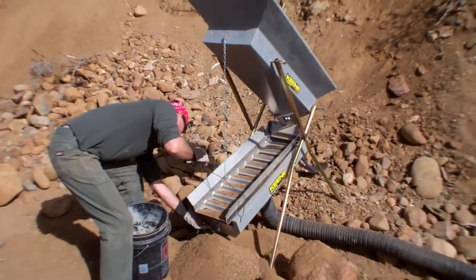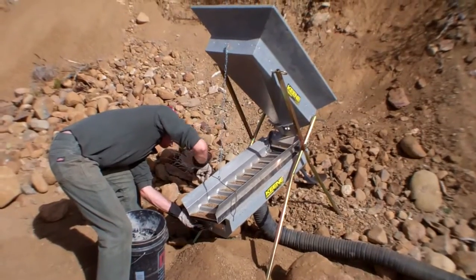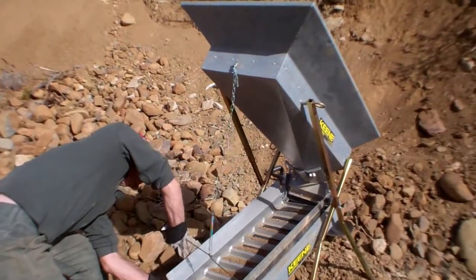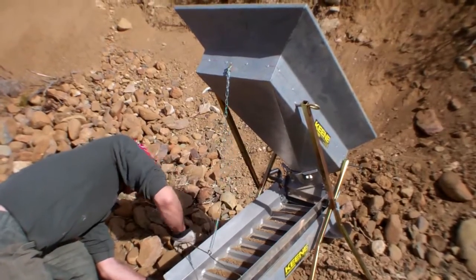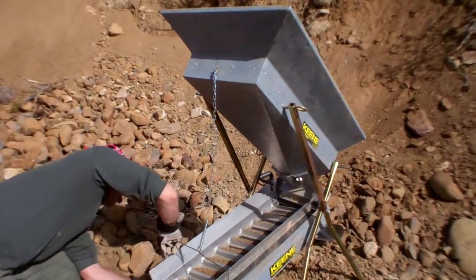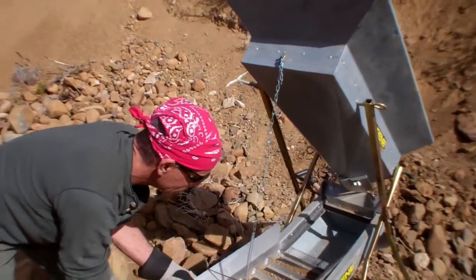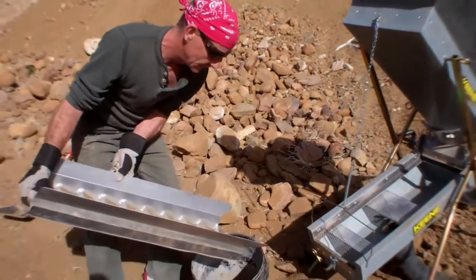I'll explain how it works. Air blows up through a mesh on the bottom of this pan and it blows the light stuff up, and the heavier stuff — hopefully gold — stays and gets caught in those little riffles there. Then you take all this stuff out.